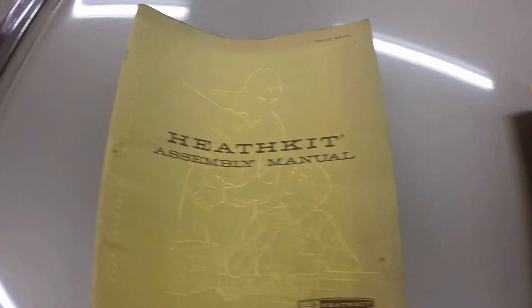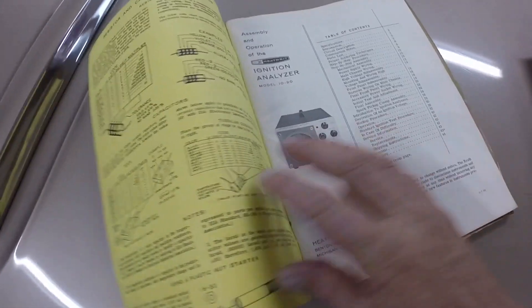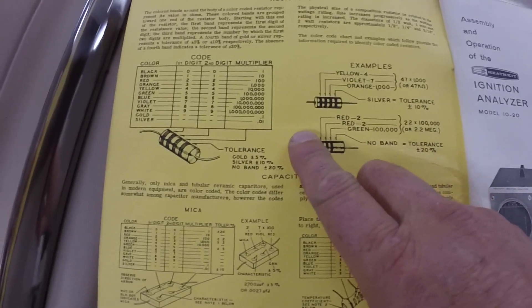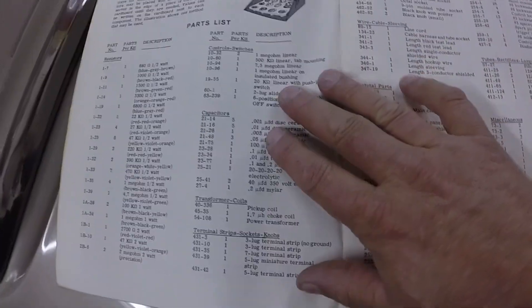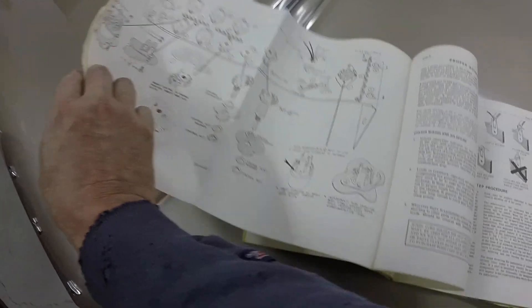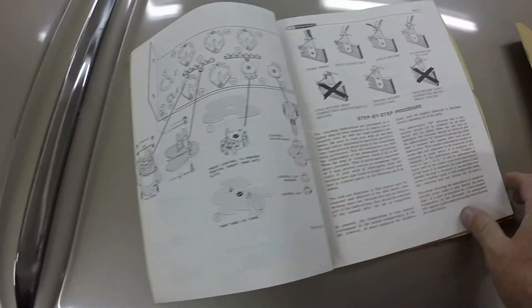Nobody may be familiar with Heathkit — Heathkit is an electronic device that you build yourself. You buy the kit and put it together yourself. I've built a Heathkit metal detector, a color organ, and a strobe light and various different things, growing up as a kid. The manuals give you your parts list. What's nice with this kit is if there is something wrong with the unit, there's a 99% chance that I can repair it.